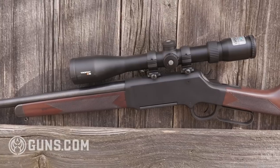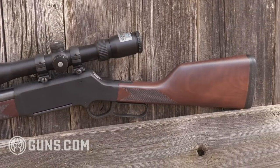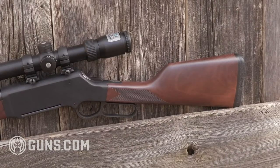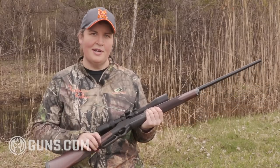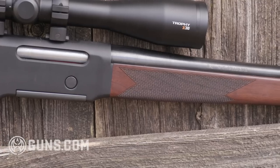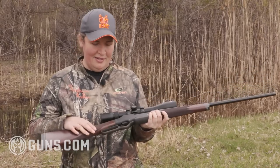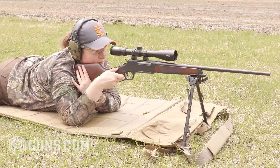This is, first and foremost, a hunting rifle. On the American walnut, there's a satin oil finish so you don't have anything very glossy. The checkering is aggressive enough and wraps around so that if you're hunting in inclement weather, you've got plenty of grip whether using gloves or bare hands. It's a smaller lever, but there's still plenty of room to get inside and work the action.